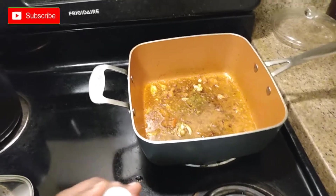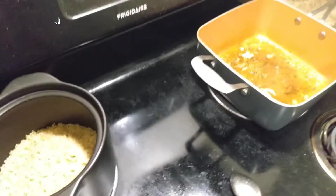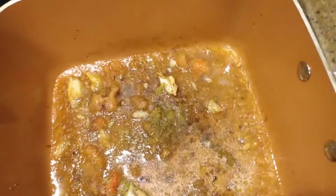Comment below if y'all got some recipes that y'all be setting up — let me know what's popping. And there it is, it's starting to bubble up, y'all see it.